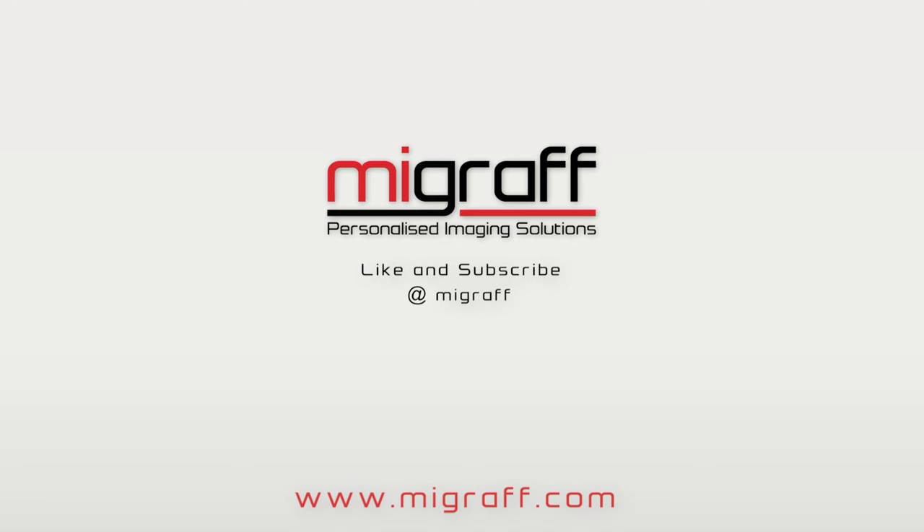For more information and more informative videos like these, like and subscribe to our YouTube channel. Visit our website at www.mygraph.com.